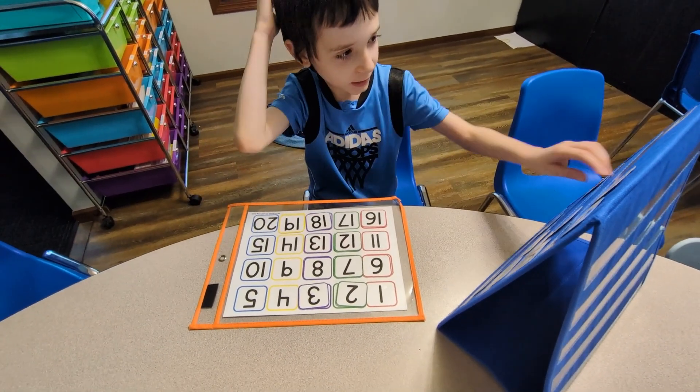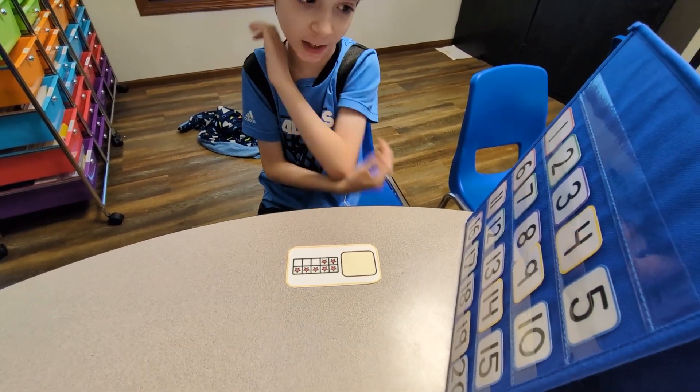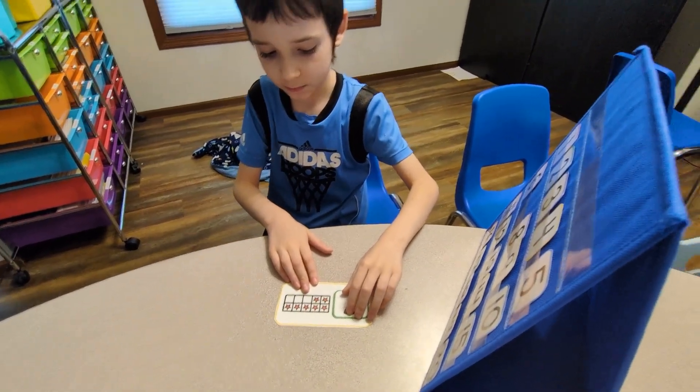High five! 18. You want to match them all up? Okay. 2, 3, 4, 5, 6, 7. Can you find 7 and put it on the card? Good job!